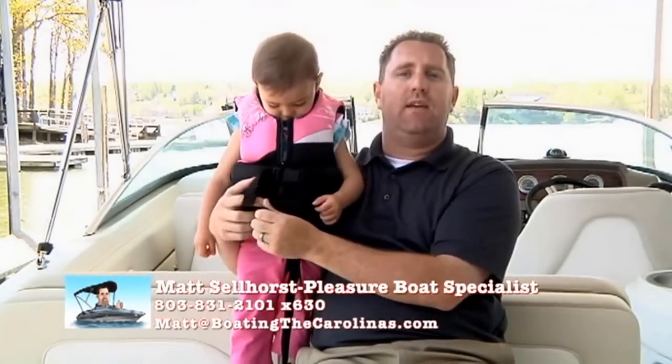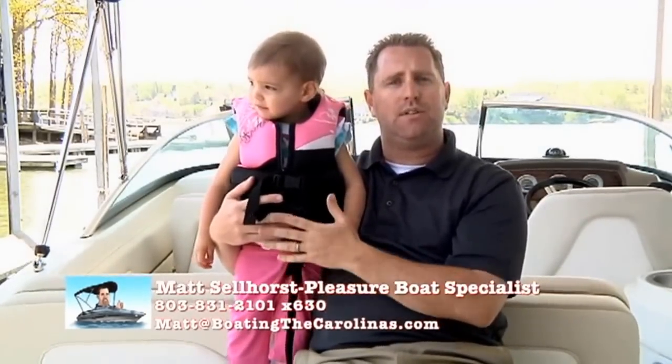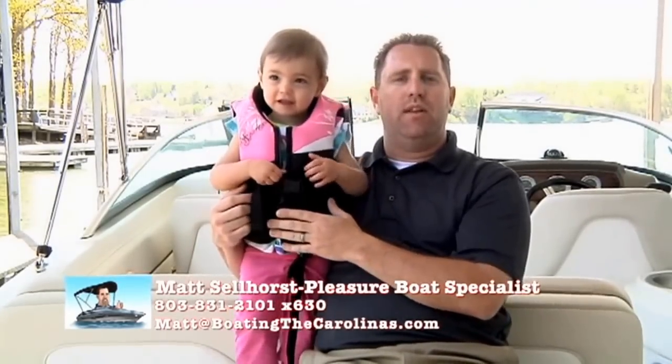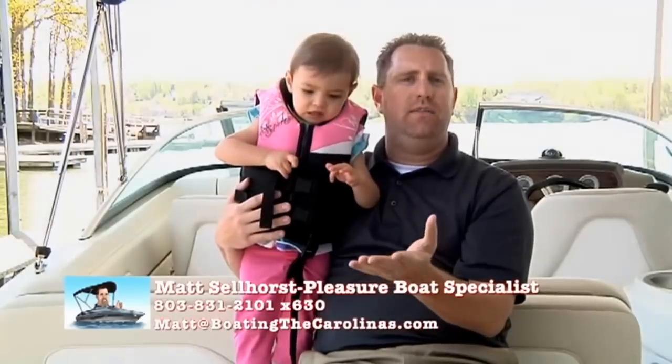We do many events here at Hall Marine Lake Wiley. We do a movie night, we do getaways — sometimes to the coast to give people another boating experience — and we're all about promoting the boating lifestyle. So as a Hall Marine Lake Wiley client, you're invited to all of these events.